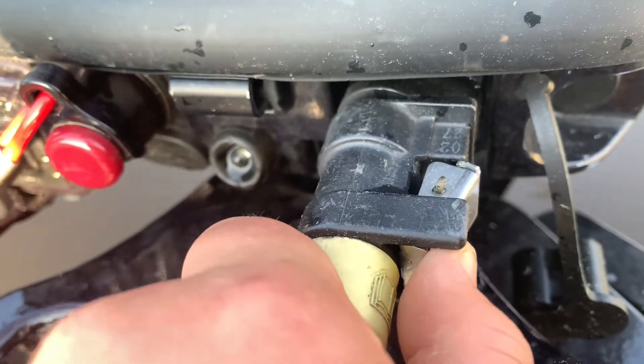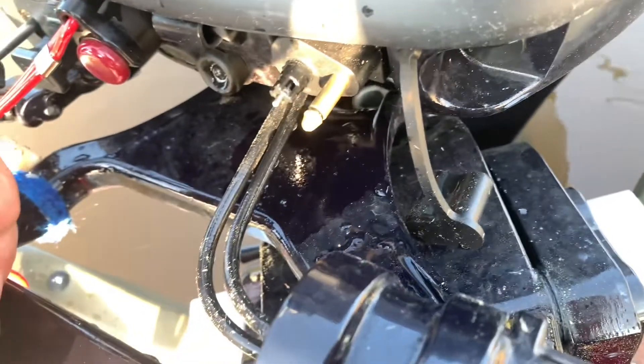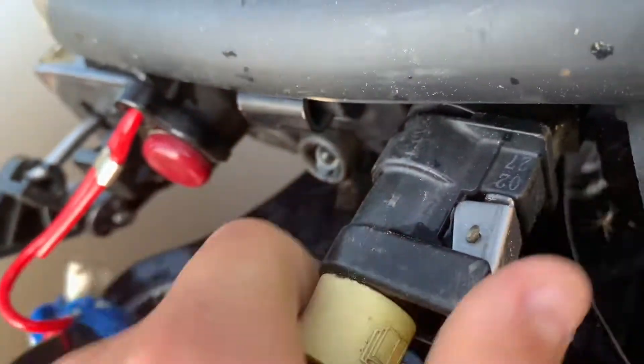Right next to that, we have the fuel connector. It doesn't ever drip gas — it never actually produces enough to spill over, for anyone who's concerned about that. And it slides back on pretty simply.